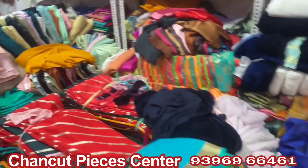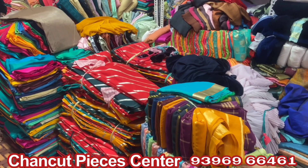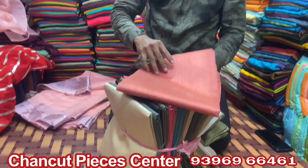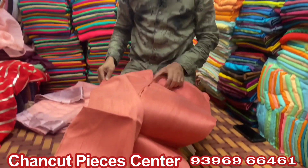It is a very good collection, so let me show you in the video. This is Bhagalpuri cotton. It is 5 plus meters. It is only 170 rupees per meter.